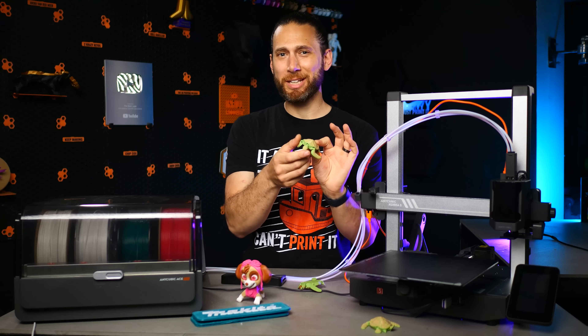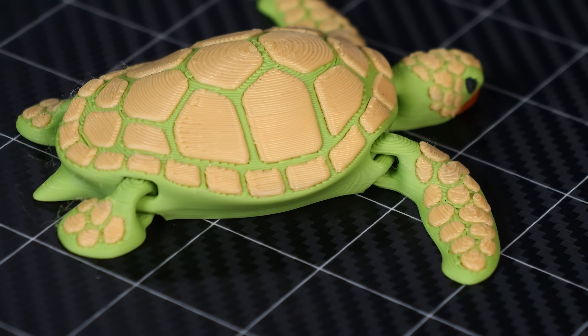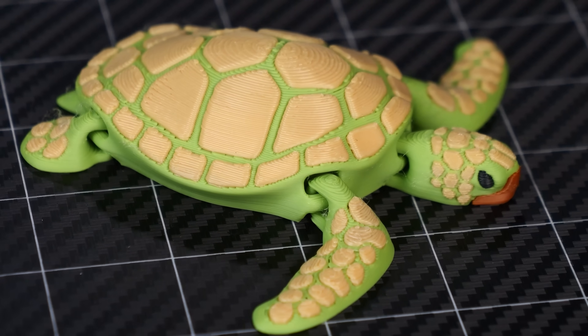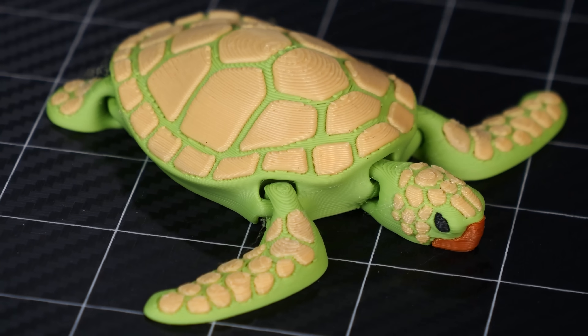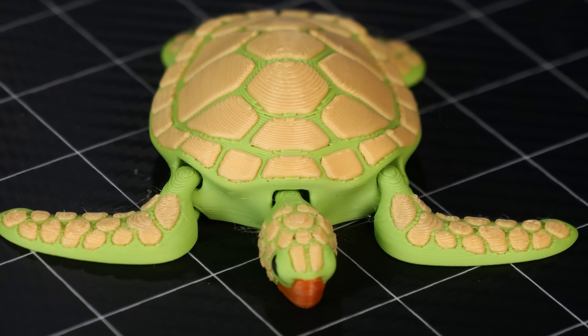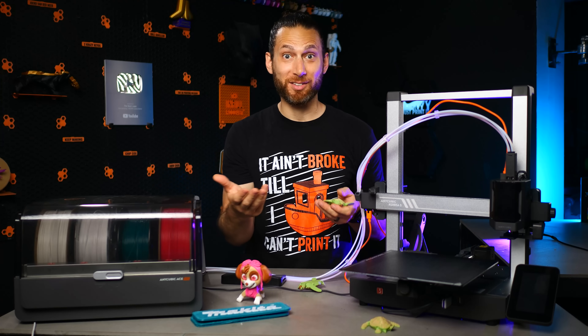As you'll probably notice, either myself or my colleague Sergey, who was helping me test out this machine, accidentally swapped the different browns when we were mapping the filament on the screen to what was sliced, because someone else had sliced it for us.